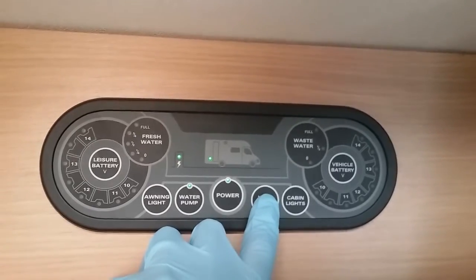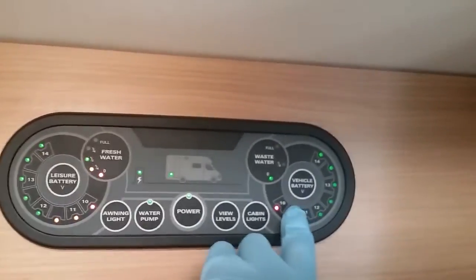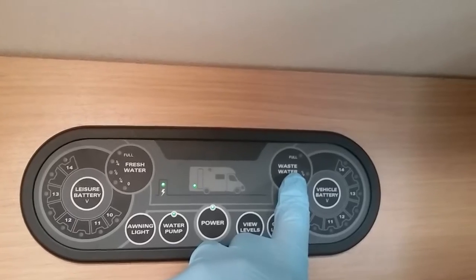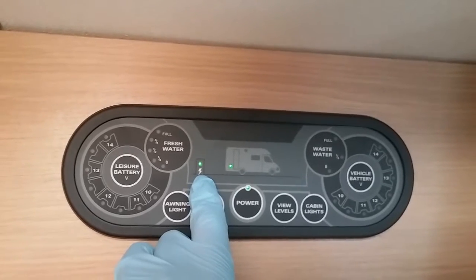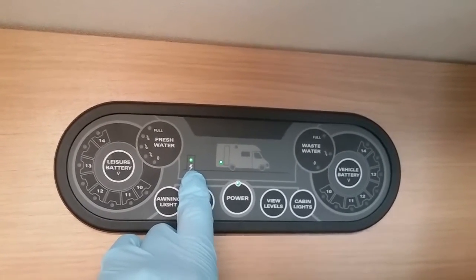We then have view levels just here — so condition of the leisure battery, condition of the vehicle battery, how much water is in the fresh tank, and how much water is in the waste tank. Whenever you're hooked up to the main supply, you'll get this light on just here. When connected, the main supply will charge both vehicle and leisure batteries.